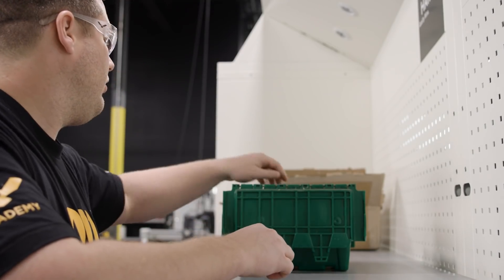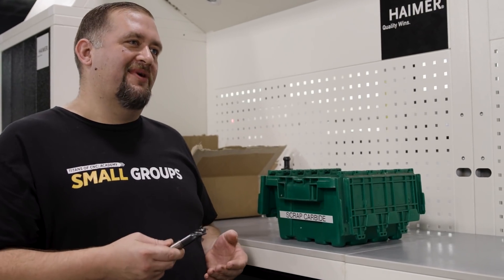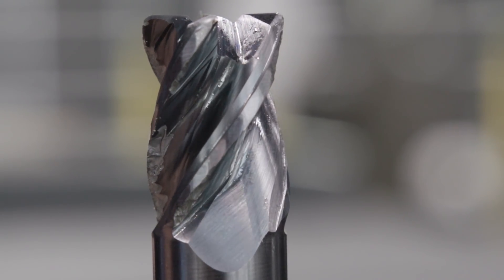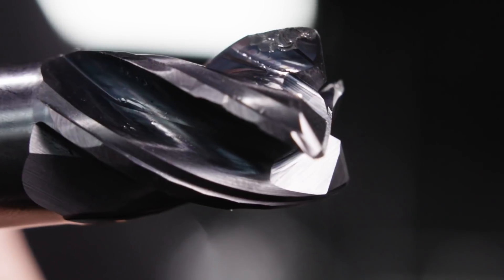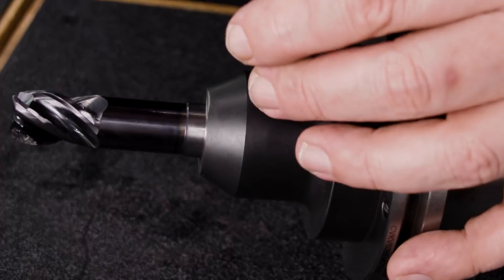This is the zombie mill. Take a close look at this tool — every single cutting edge is chipped for at least half the length of the flute, and it's even missing a corner. So what happens when you take a damaged end mill, throw it in a tool holder, and then go full slotting an inch deep through 1018 steel? Let's find out. It's go time.